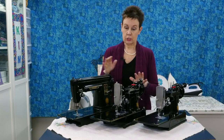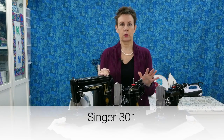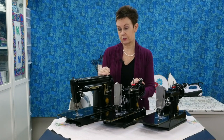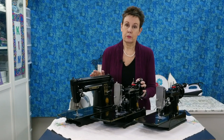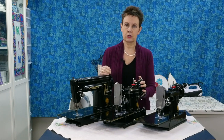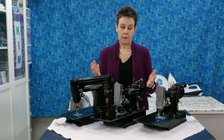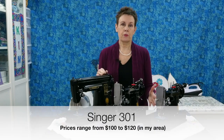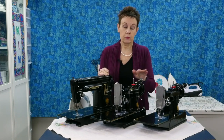These little featherweights are much smaller than this one, which is a 301. Some people call the 301 the sister to the featherweights, and I really disagree with that. Maybe they call them sisters because they share the same bobbin case — it looks just like the ones used in the featherweights — but it's a totally different machine. It's straight stitch just like they are, and it's portable, but the price point is much different. The 301 you can get for probably about $100 to $120 in my area, much different from $350 and say $500 or $600.